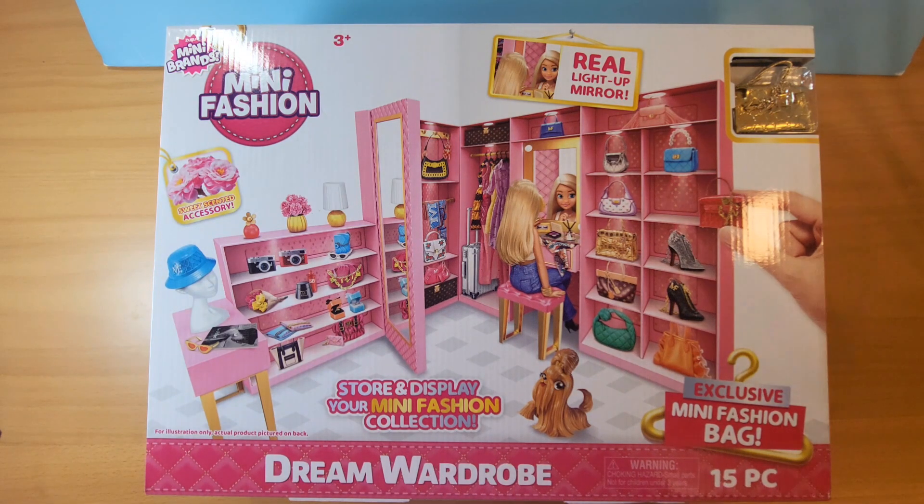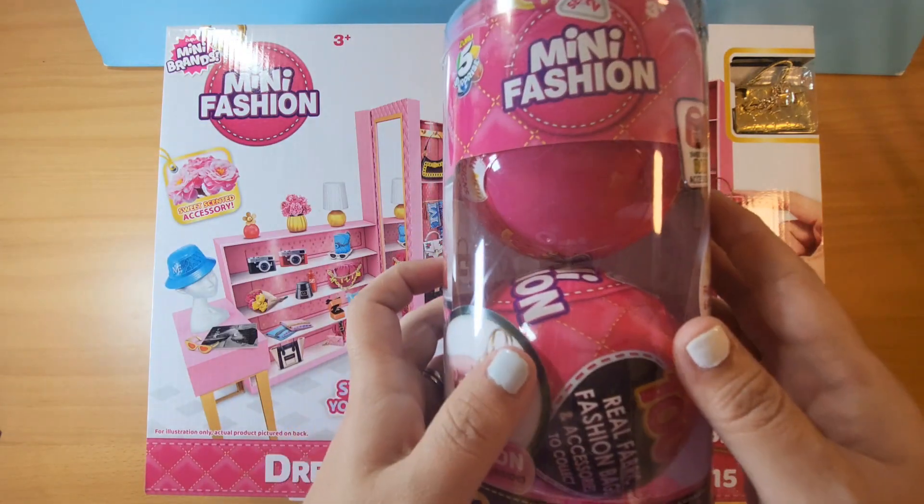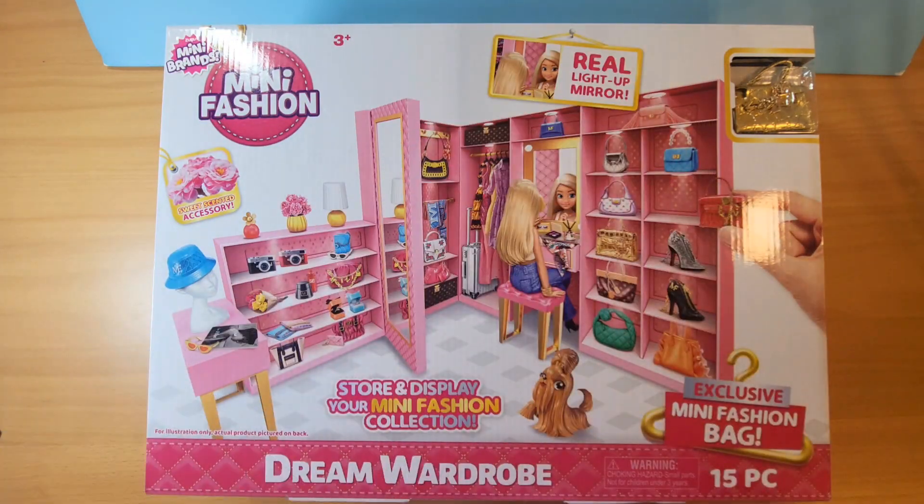Today I'm opening the Mini Fashions Dream Wardrobe. I'm very excited — I have a ton of balls I've opened. We're on the second series and I've opened the entirety of the first series. The only one I'm missing is the pink rare bag. I will have a part two of this one where I open a bunch of mini balls to see what we can get to fill this guy. So without further ado, let's go ahead and get started.